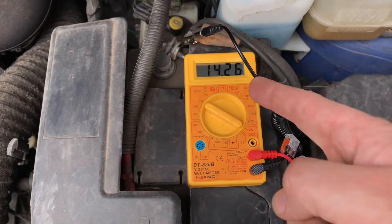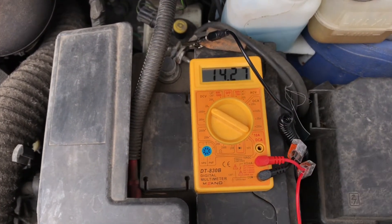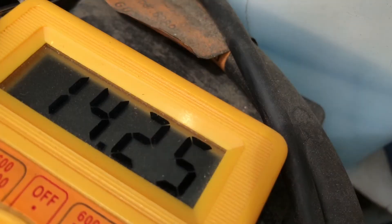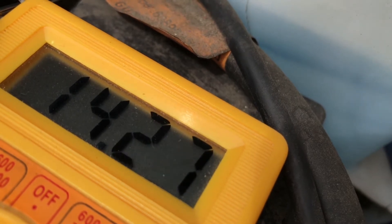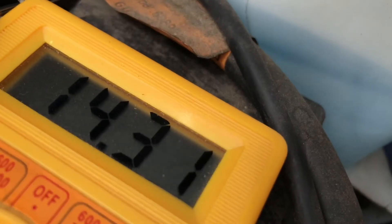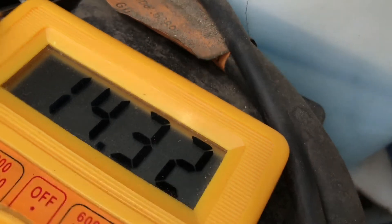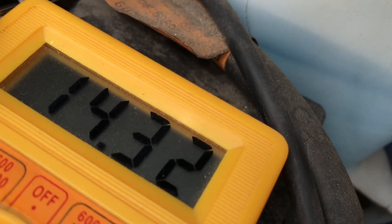14.3 volts — this is okay, the alternator is working good. Now push the RPM of your engine to nearly 3000 rounds per minute and have a look at what the display shows you — and it's 14.3 volts. This is good.